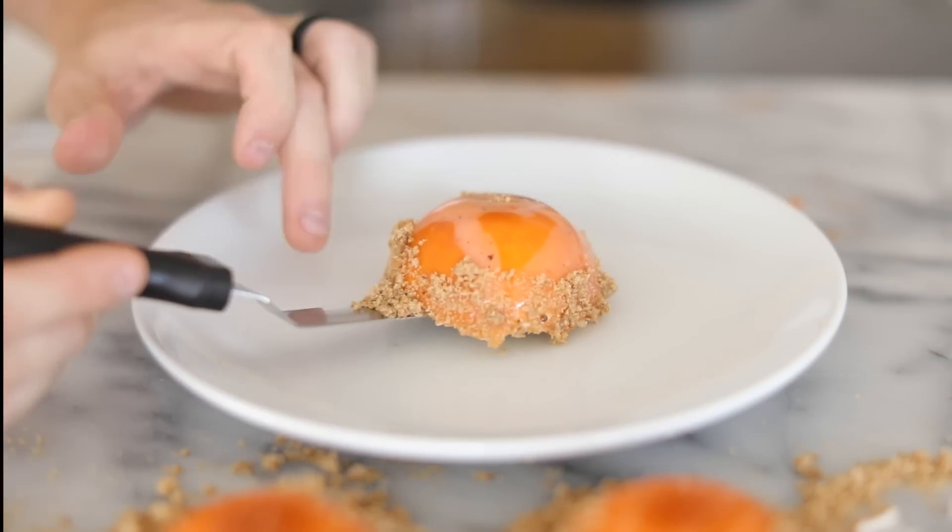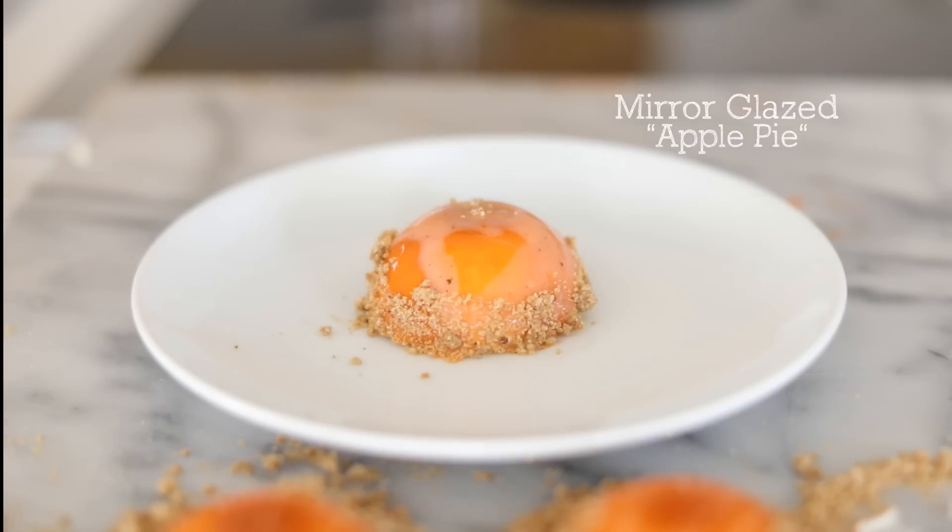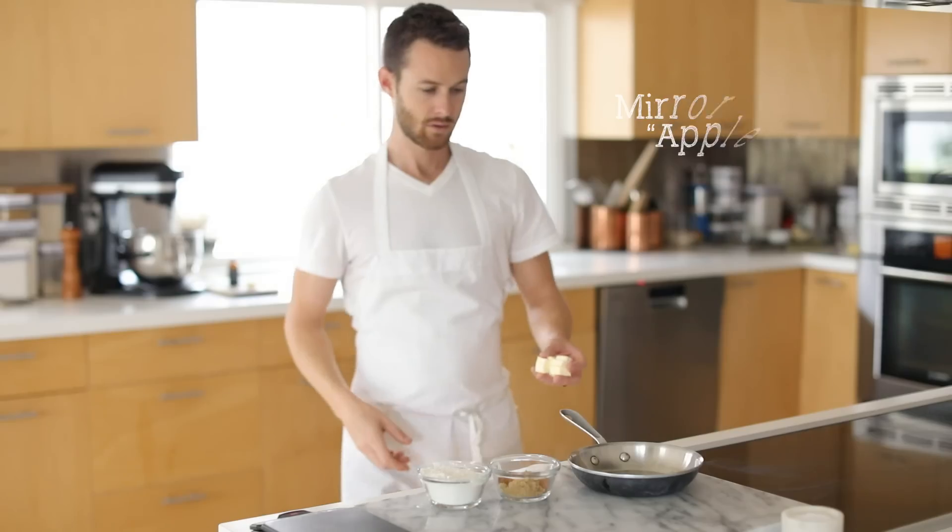Hey, what's up guys and welcome back to my channel. Today I'm going to show you guys how to make a mirror glazed dessert inspired by the all-beloved apple pie. Mirror glazing is a very cool and special procedure, so I'm really excited to share with you. So let's dive into the recipe.